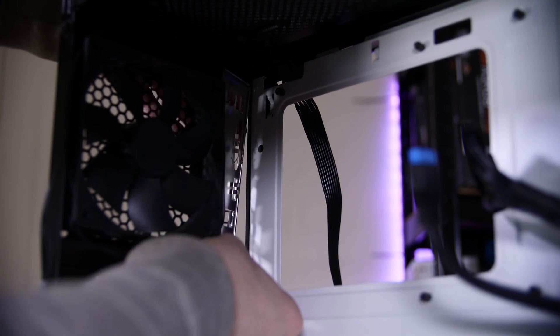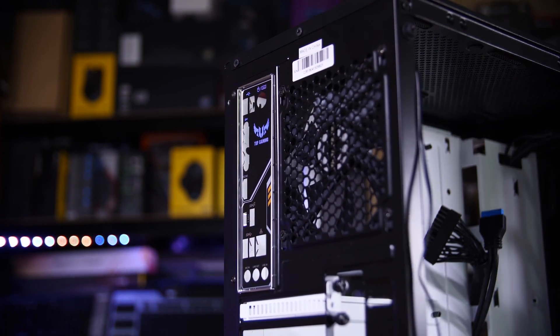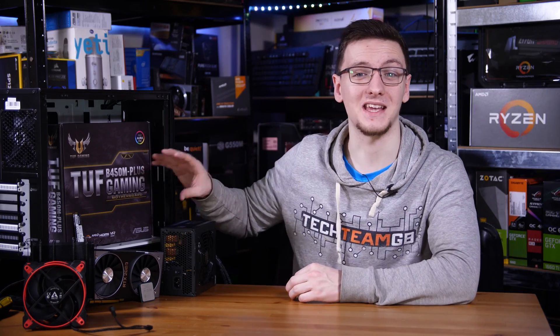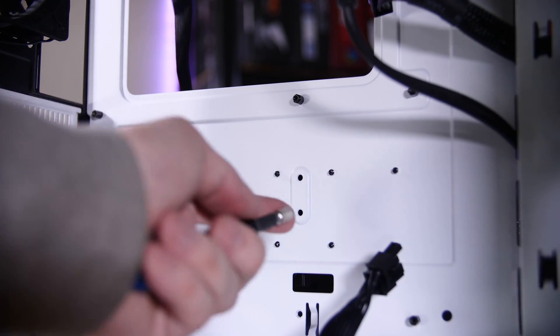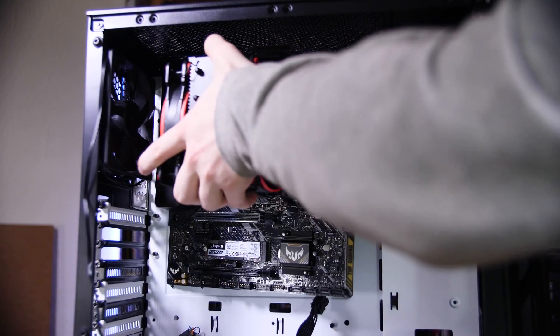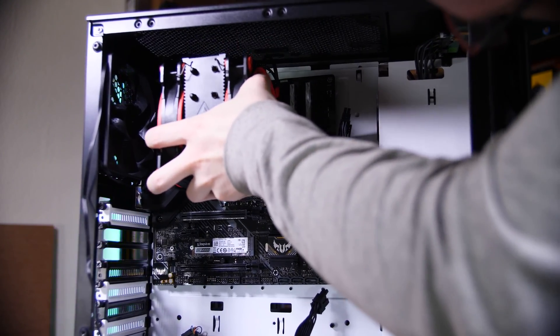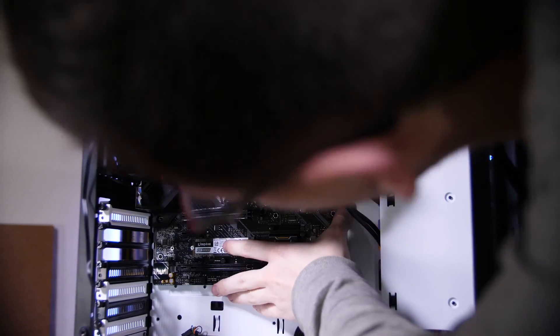With the power supply in, we can put the motherboard in. Depending on your motherboard you may need to install an IO shield — a metal plate that clips into the hole at the back of the case. Then move your standoffs as needed; since I'm using a Micro ATX board I need to move a couple of the lower standoffs. Once all nine standoffs are installed, place the motherboard in — hold it by the CPU cooler for easy maneuverability — slide it in at a slight angle and push it toward the IO shield, then put nine screws into all the holes.